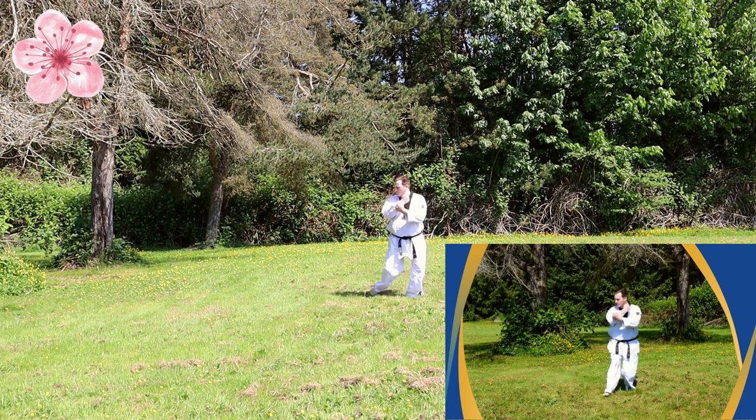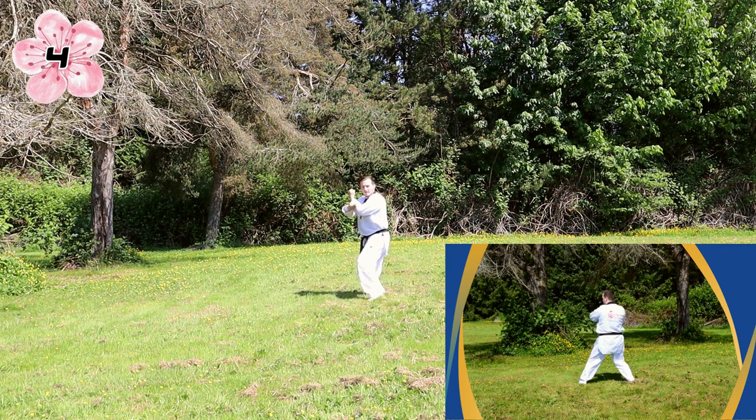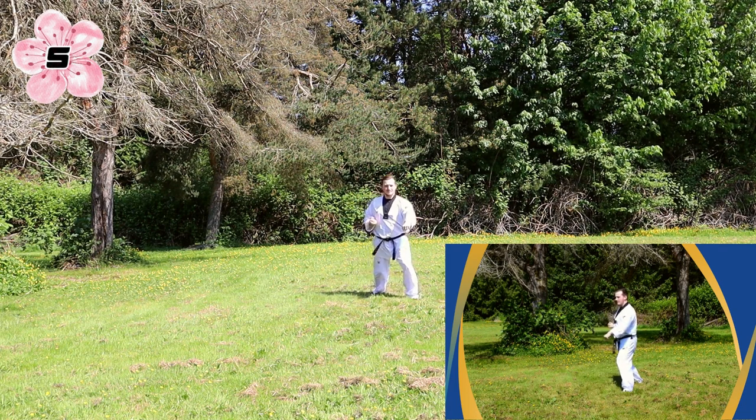Turn, big stance, low block. Left foot, left hand, center punch. Left hand, left foot, low block. Big stance, center punch.